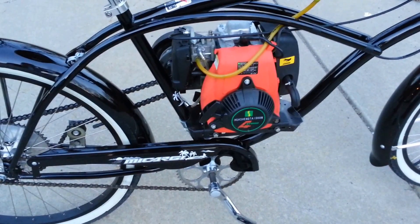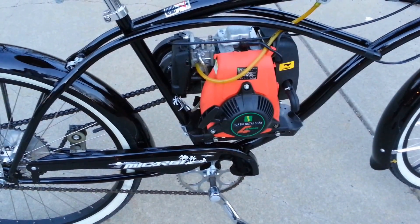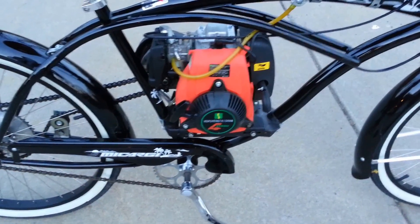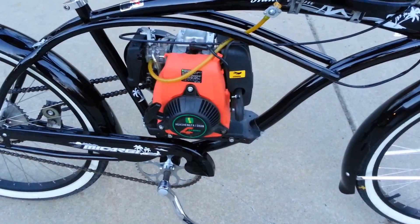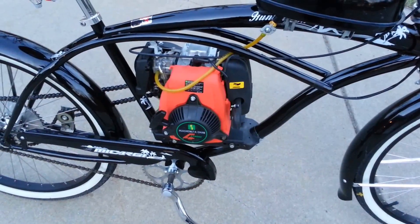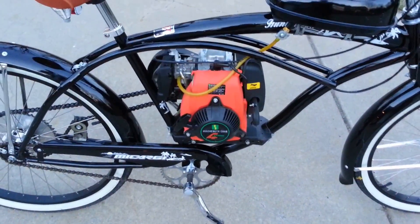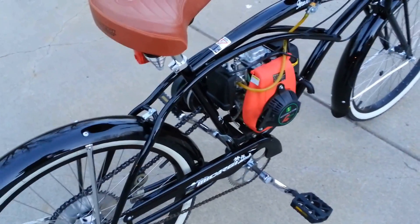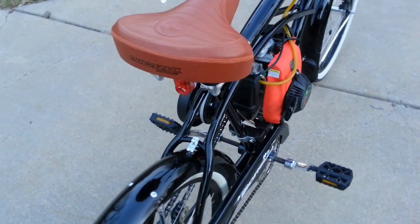Another nice thing about the four-strokes — they're going to be quiet and also clean, so no smoke coming out of them. Very efficient, quiet, just an all-around great engine. Straight gas means no mixing and worrying about ratios like with a two-stroke. No clutch lever — just pull, let it warm up, and twist the throttle and go.